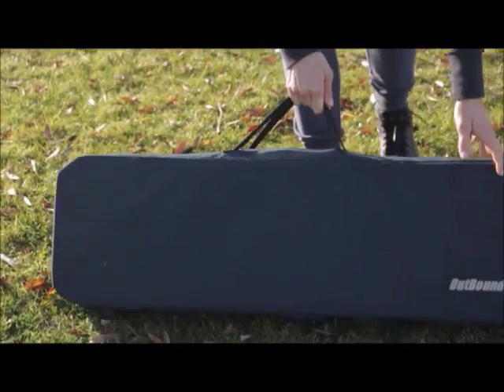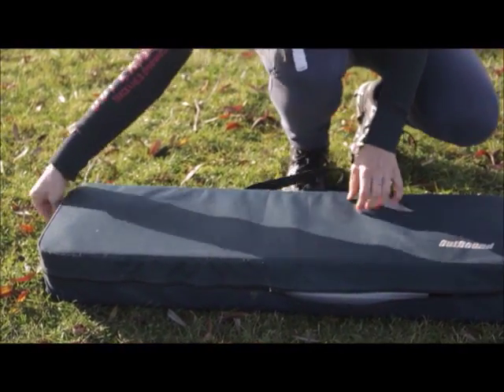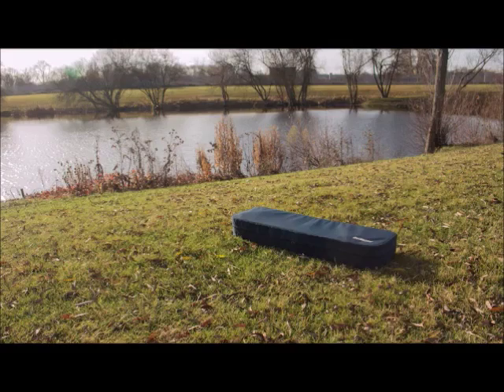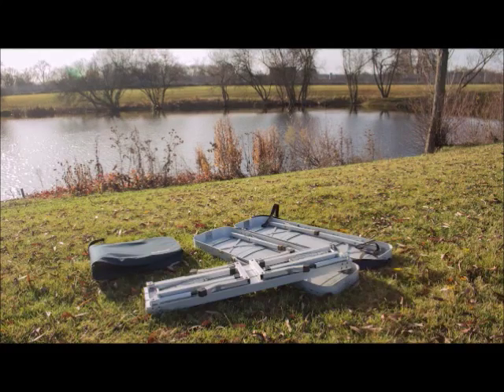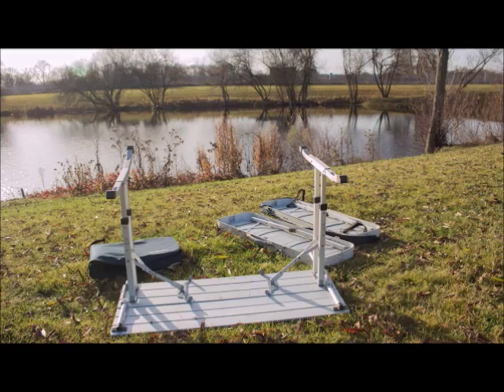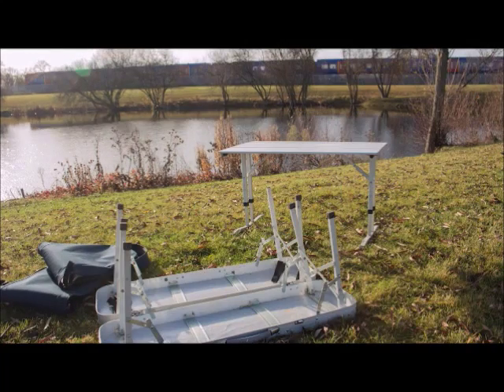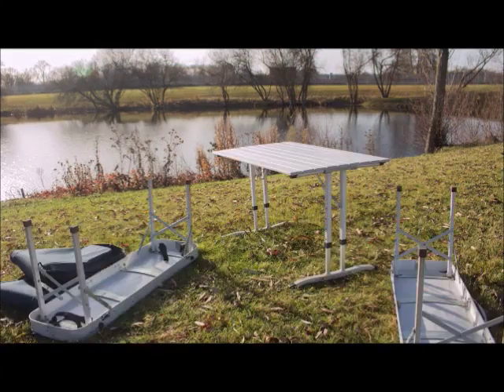The table and bench set can be used inside or outside. Make sure that the leg supports are locked in place before sitting on the bench.